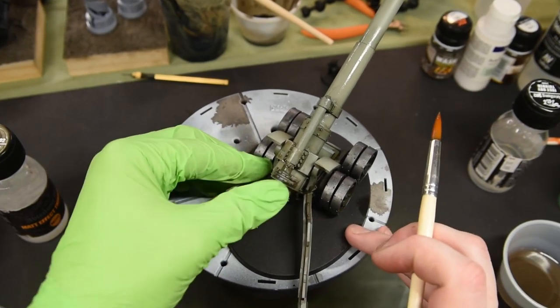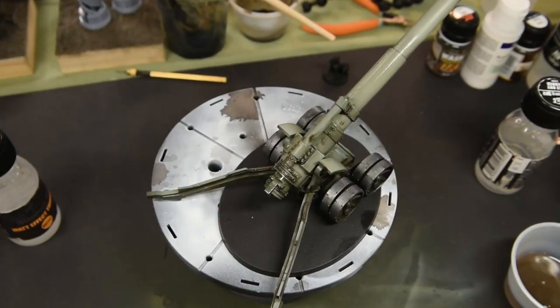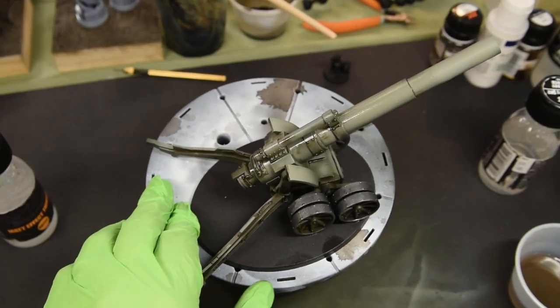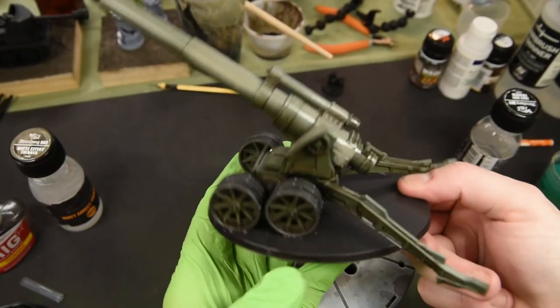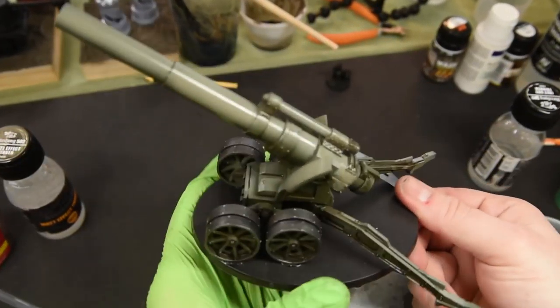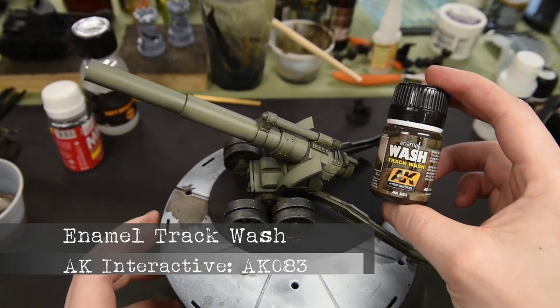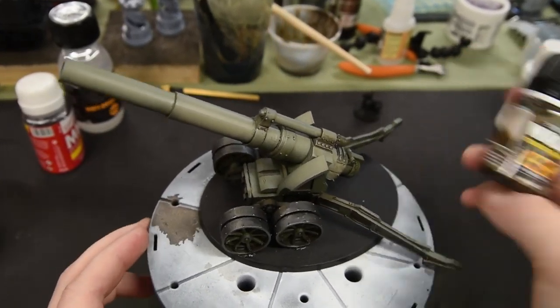Keep in mind several passes may be needed depending on the model — you may find you miss some spots, but you can always go back and touch it up. Once it's dry you can see how nice it looks. Now for the enamel track wash.